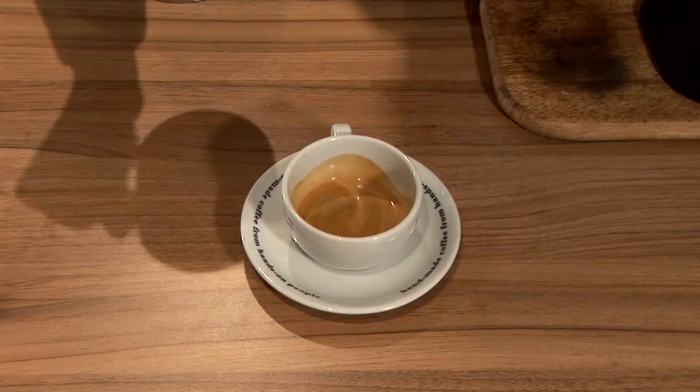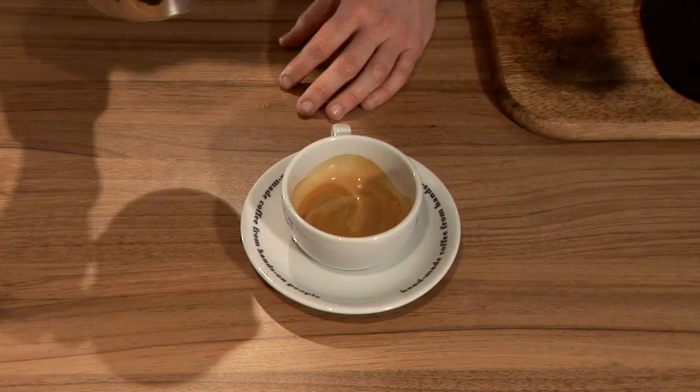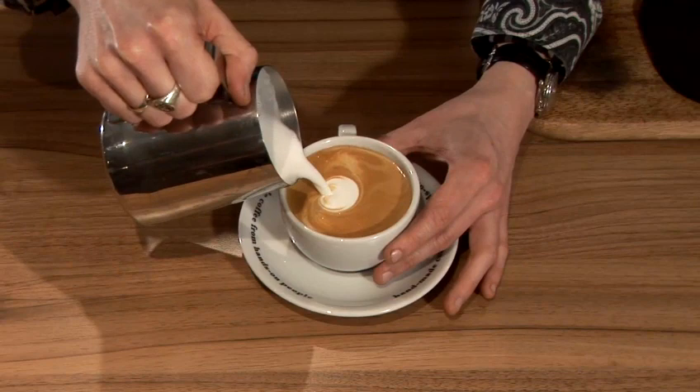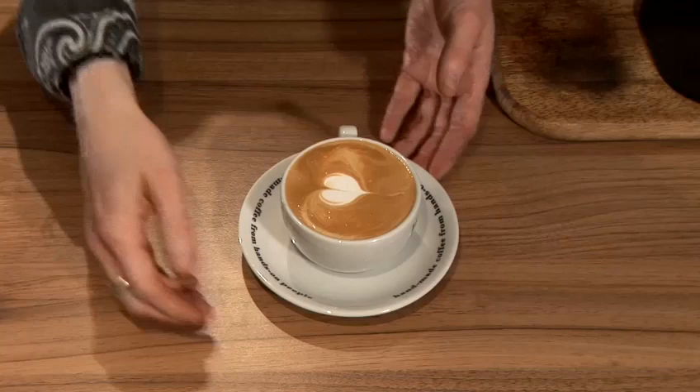The first one we're going to do is a nice simple heart on the top of our coffee. Milk goes into the center of your coffee. Give a little sway left and right just to make sure it's all mixed in. Then you allow the little white bit to form and then you just whip the milk back through the center. And that will form the heart on the top of the coffee.